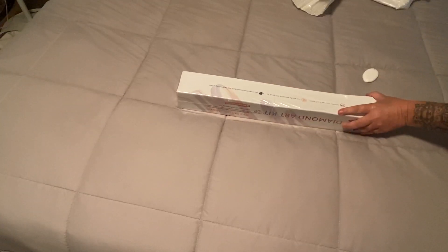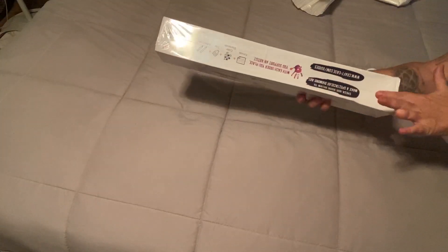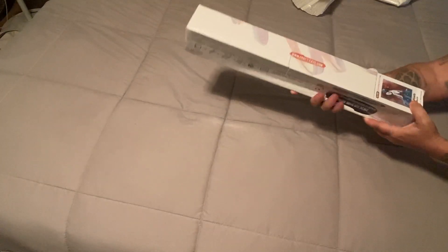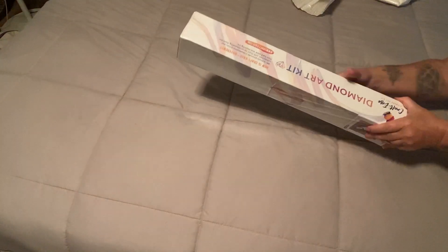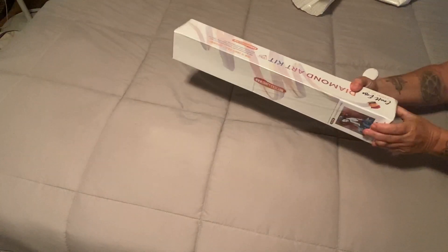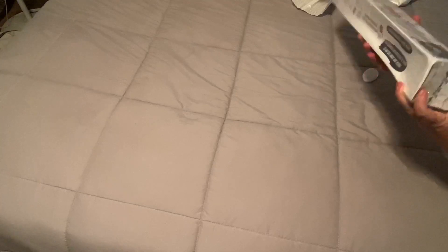Although it came all wrapped up like that, you can still see there's some small indentation in the box. The box seems a little more sturdy and it's got plastic over it as well. You can see the Craft-Ease branding right there.